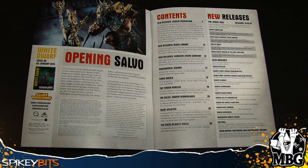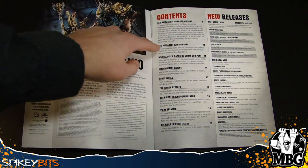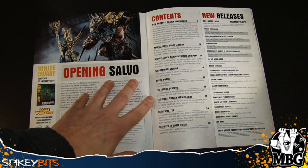We'll touch on that when we look at the actual versions of the Verminlord itself. As far as content goes, we've got the big feature on the Skaven Verminlord here, some Black Library stuff, and the new Blood Angel box set as well.